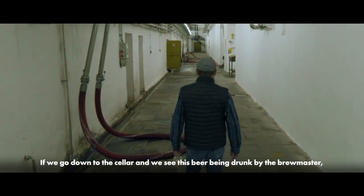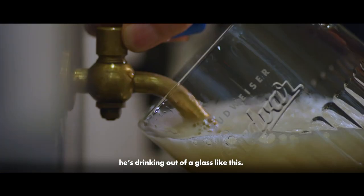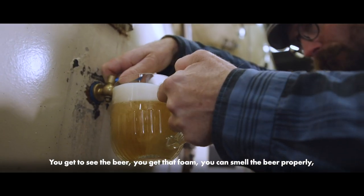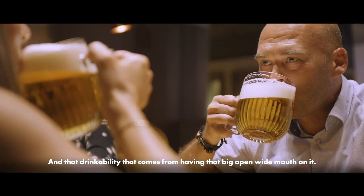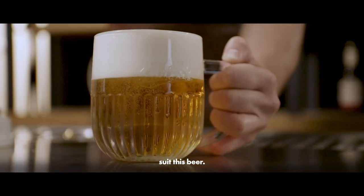If we go down into the cellar and we see this beer being drunk by the brewmaster, he's drinking out of a glass like this. This is what it's been designed specifically for. You get to see the beer, get that foam, you can smell the beer properly — that subtle but elegant aroma coming out from that glass. And then that drinkability that comes by having that big open wide mouth on it. This glass is designed to suit this beer.